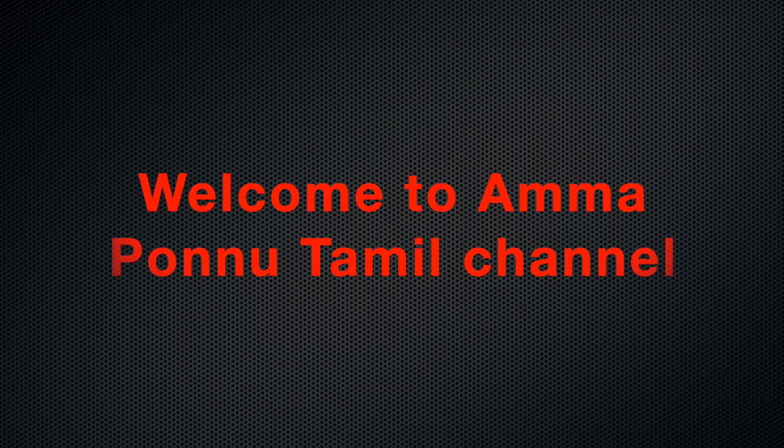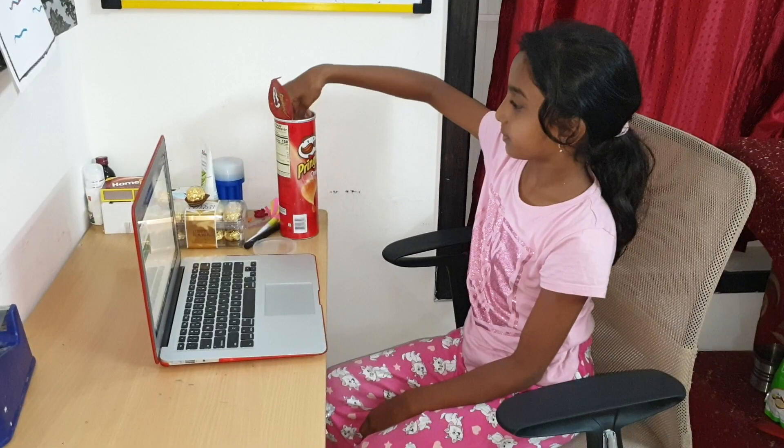Welcome to Amma Ponnu Tamil Channel. Let's see how my father is in online class.